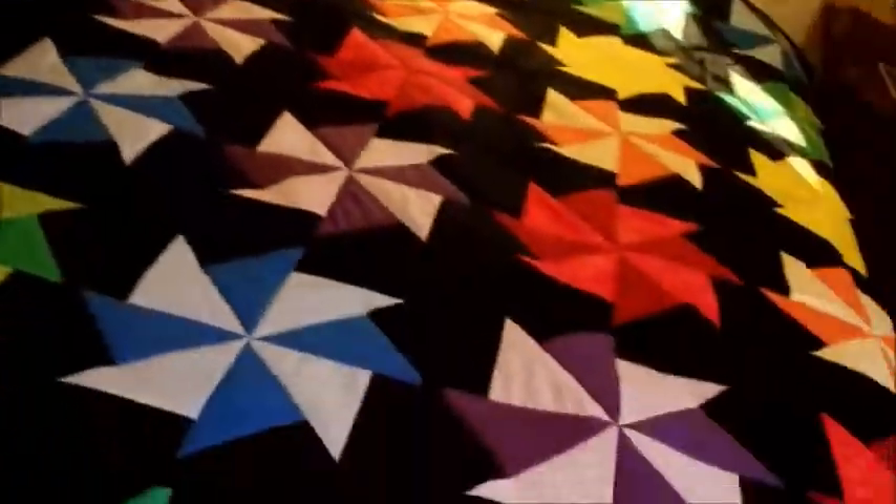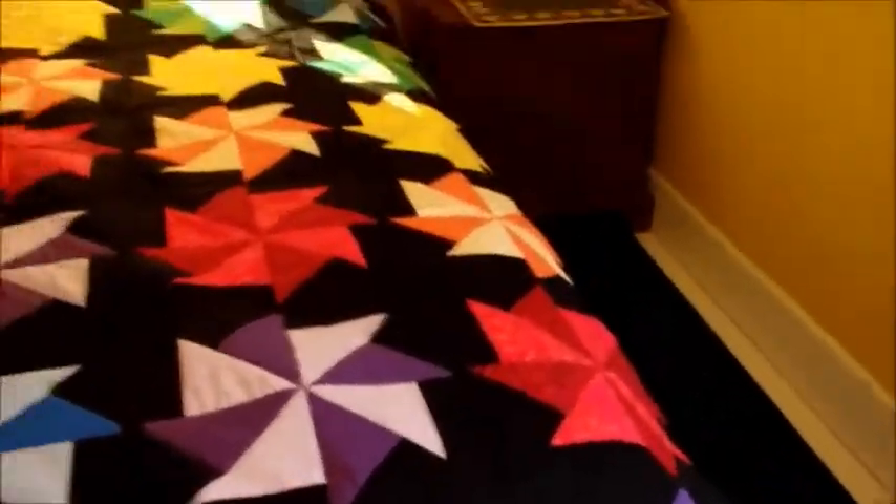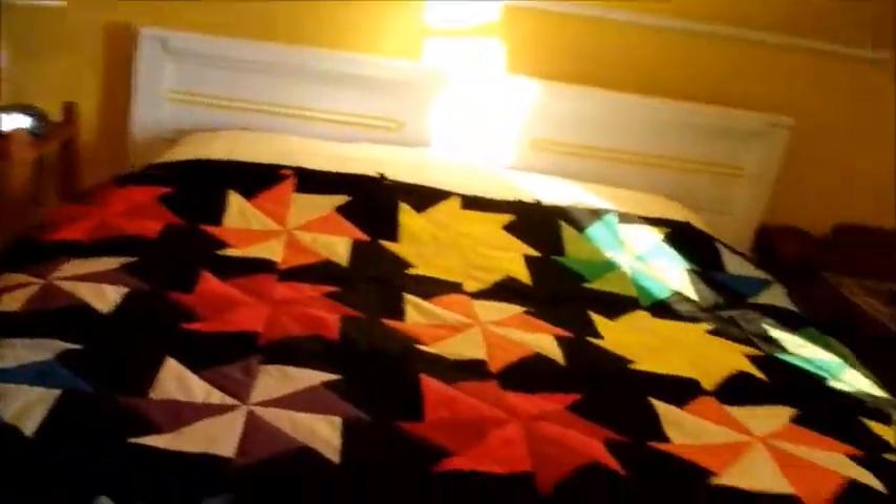The binding is already sewn together and pressed. All I need to do is sew it on tomorrow and this one will be done.